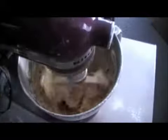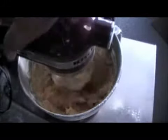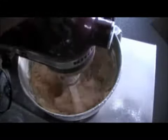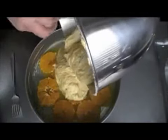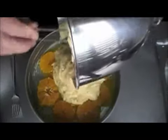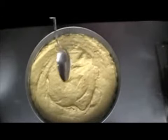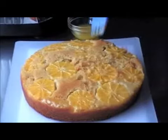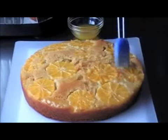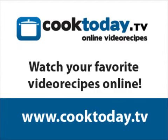When everything is mixed correctly we can add this mixture to the pie tin. Bake the pie for 60 minutes in a preheated oven at about 180 degrees. This can vary depending on the kind of oven you have. When you take out the pie, leave it to cool for 10 minutes, and you can grease it with some extra orange syrup if you wish.